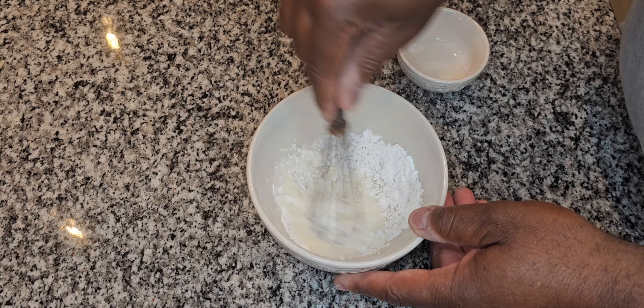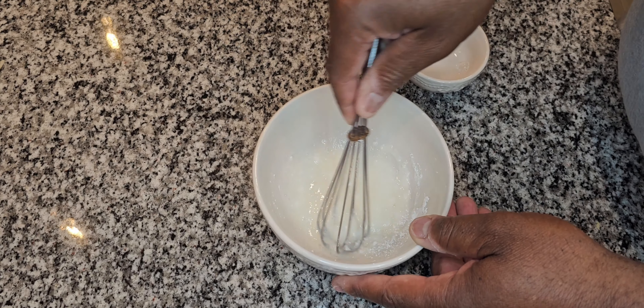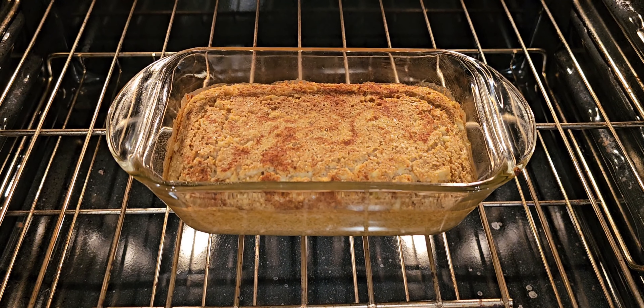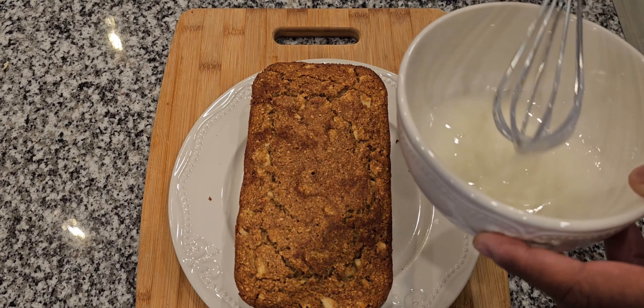Next, I'm going to make a simple glaze using powdered sugar and two to three tablespoons of milk. We'll make that, set it to the side, and wait on our bread. Just want to give you a look at that bread baking — look at that nice color on it.